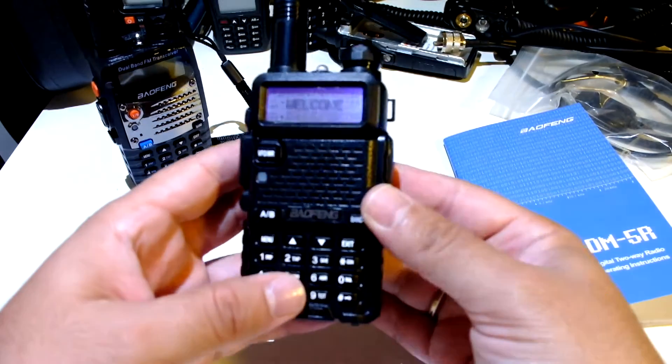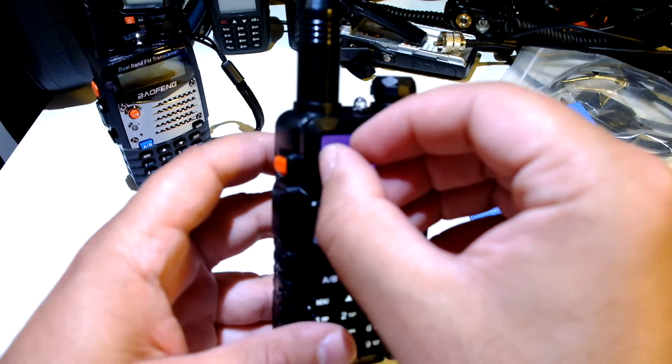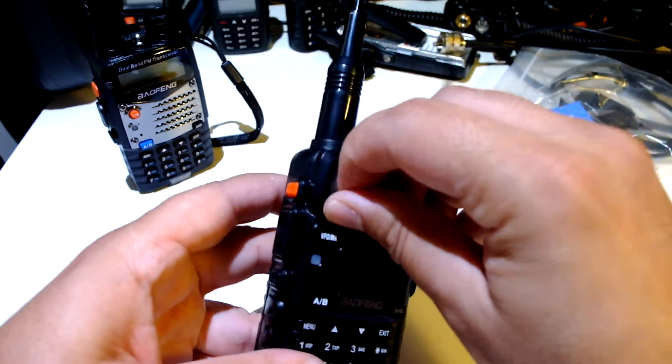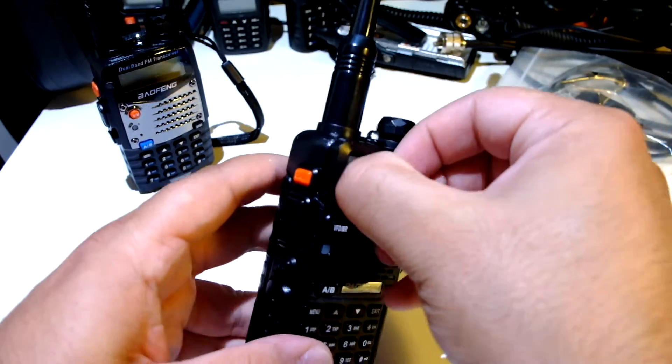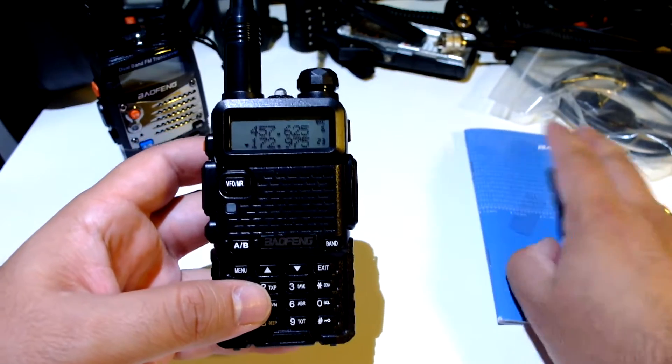Now turn it on — welcome, standard stuff here. Let me remove this screen sticker because I don't like it, it's messing up the display. OK, it's better now.